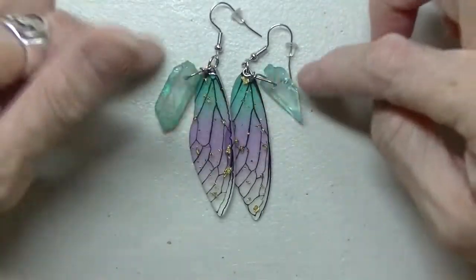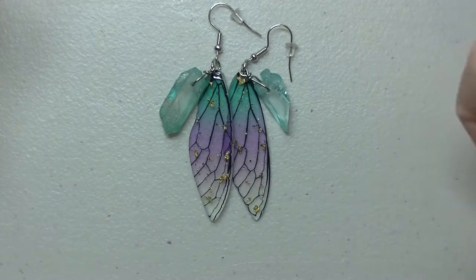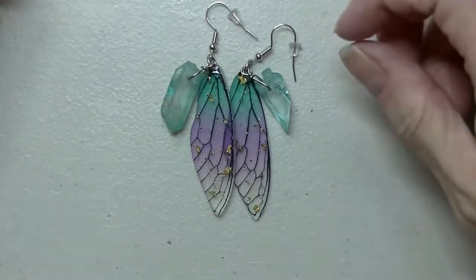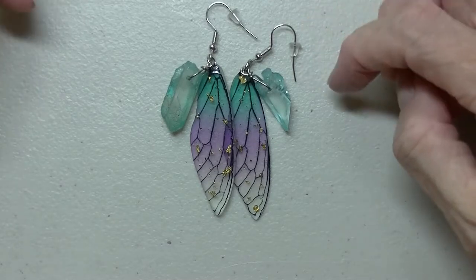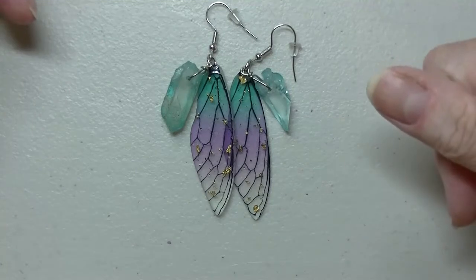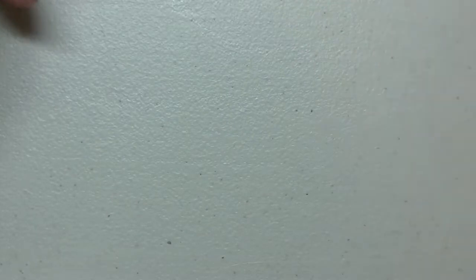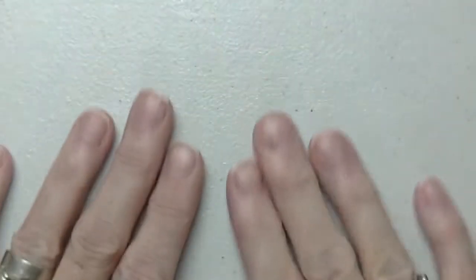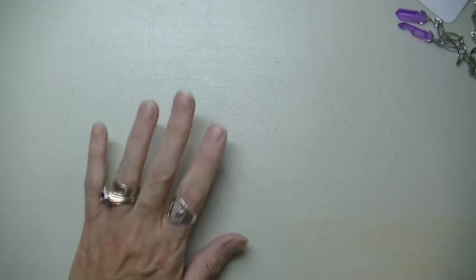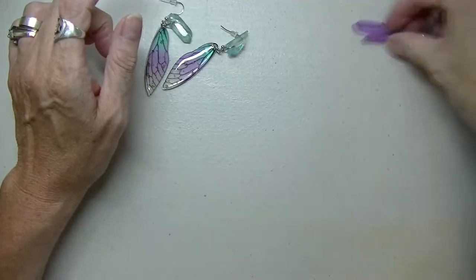Okay you guys, that's all I've got right now. I'm going to be making more — I just wanted to get a few more sets up on the website for you guys. I'll be getting those up tonight, so just give me a few hours to do that because it takes a bit of time to put all the information on Etsy.